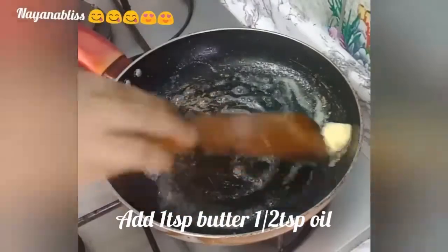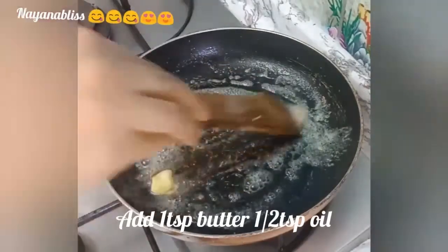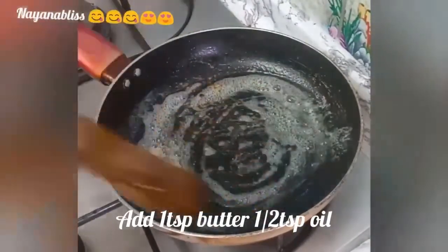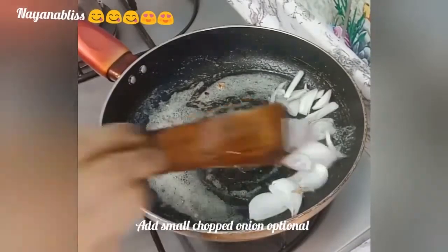Start with 1 tablespoon of butter and 1 tablespoon of oil. Then add 1 small onion.